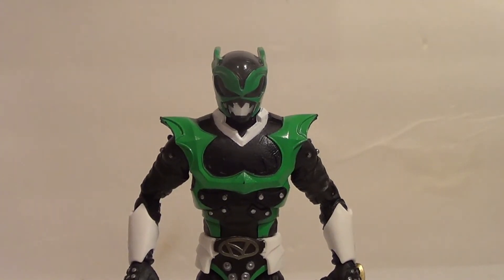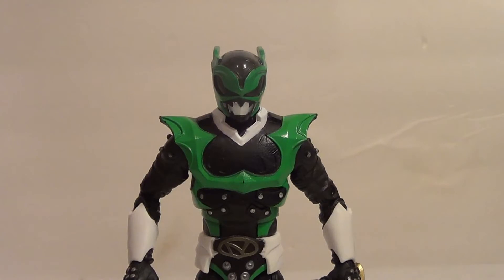Hello YouTube, it is your boy B3 back with another kicking action figure review. Today we have another figure from the Power Rangers Lightning Collection, a Hasbro Pulse exclusive — the Psycho Green Ranger. This is a comic book character first appearing in Mighty Morphin Power Rangers.